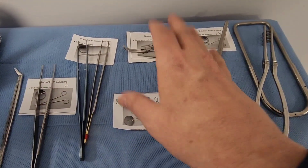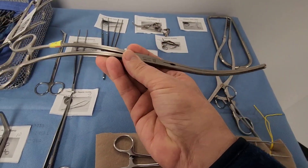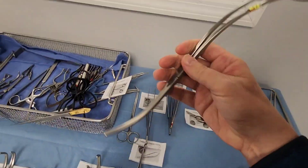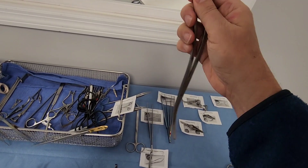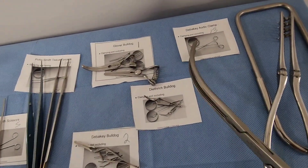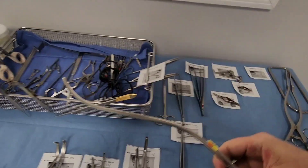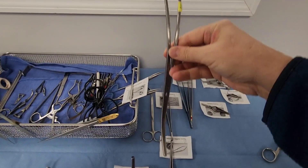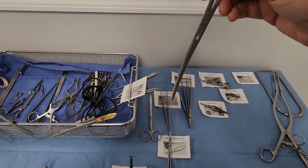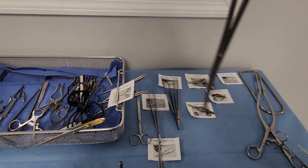In a true emergency — if someone nicks the aorta — you grab the DeBakey aortic clamp. It's a large clamp designed to go right down into the belly. There's something called the Mattox maneuver where you move the colon to gain access to the aorta. You clamp it off to stop the bleed so you can get in and figure out how to fix it.